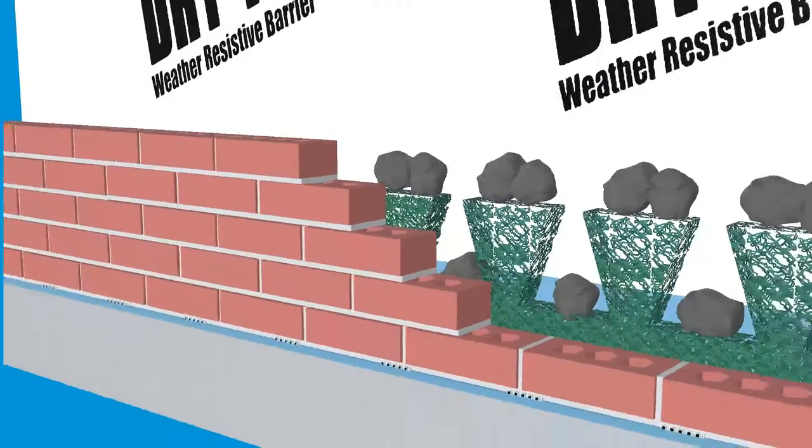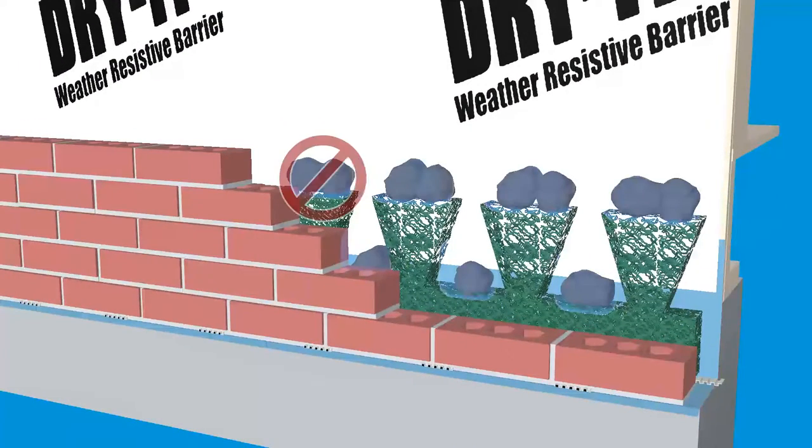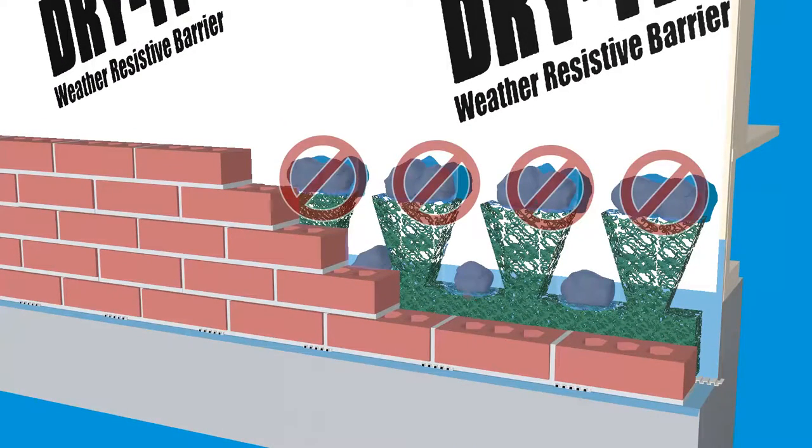What do mortar collection devices do? They prevent mortar from clogging the bottom of the cavity where the weeps are. But they also allow mortar and moisture to bridge the cavity.